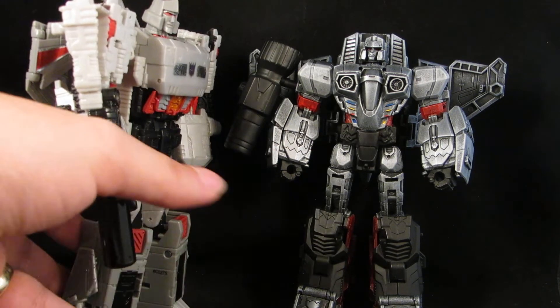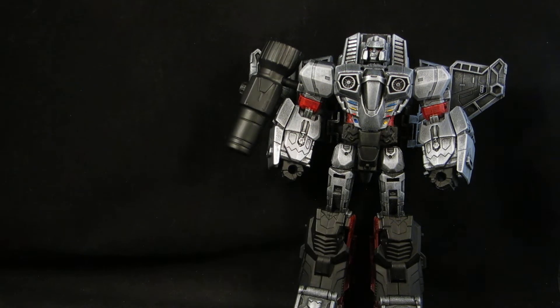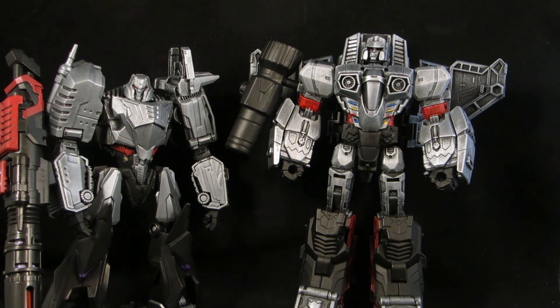The idea of Megatron being a jet is what made me want to do this custom. And then there's a Fall of Cybertron Megatron with the same paint scheme — silver, black, and red.